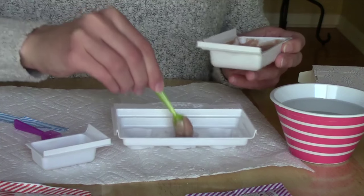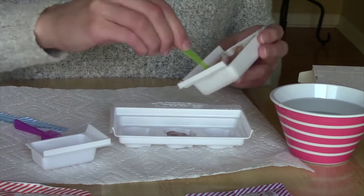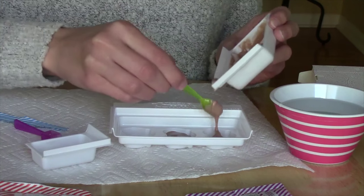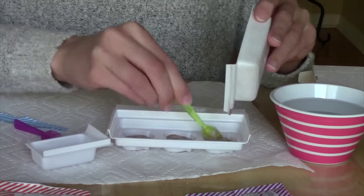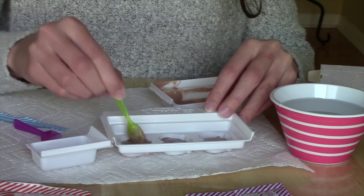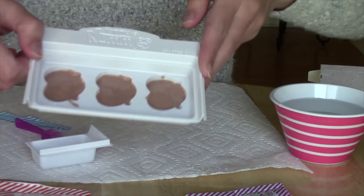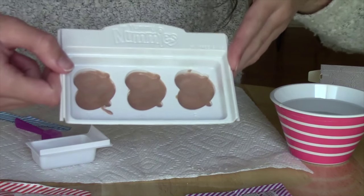It's still very runny, but hopefully that's how it's supposed to be. I've never made pretzels before, so maybe that's just what the batter is like. Got to make sure it gets in every crack so our pretzels look good. Got my refried beans in the mold and I'm just going to put them in the microwave for 15 seconds.